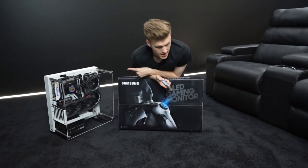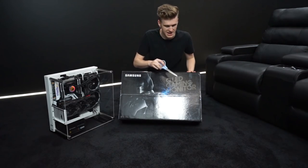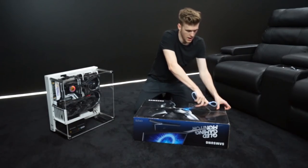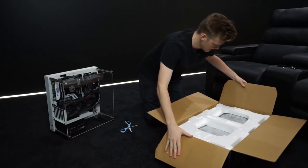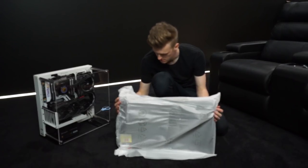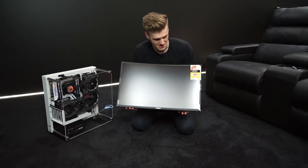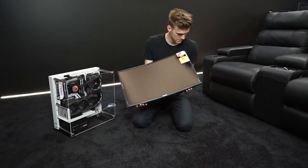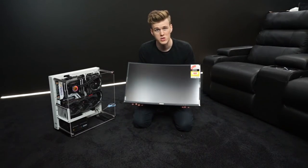Before we turn on the PC we obviously need a screen, so M-Wave also hooked it up. We're rolling a Samsung QLED gaming monitor — I think this one is curved. I've never had a curved screen in my office, so this is going to be very interesting. Let's reveal this bad boy — oh yes! This is going to change my life. It should have at least 122 to 144 hertz refresh rate, which is huge. If you game and don't have a 120Hz monitor, you're missing out.